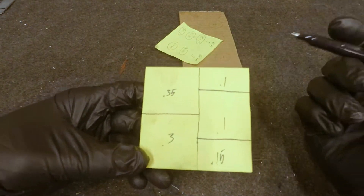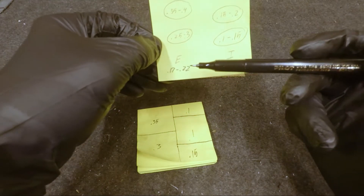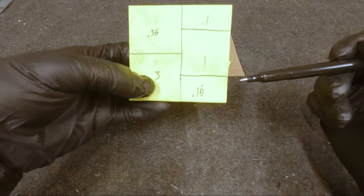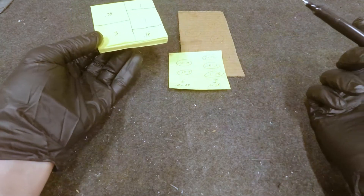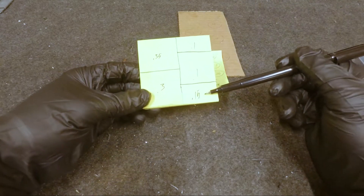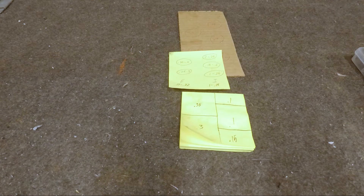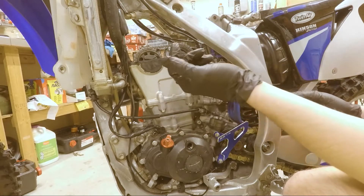I've already gone ahead and got all the measurements. The intake is supposed to be 0.1 to 0.15 and exhaust is 0.17 to 0.22. The intake I could get away with, but I might go ahead and lower that one so they're all the same at 0.1. The way I like to measure is to start with the bigger feeler gauges and work my way down — the first one that slides in smoothly is the measurement you take. The exhaust I'm definitely going to have to fix both of those, which would explain why it was running bad and popping a lot.